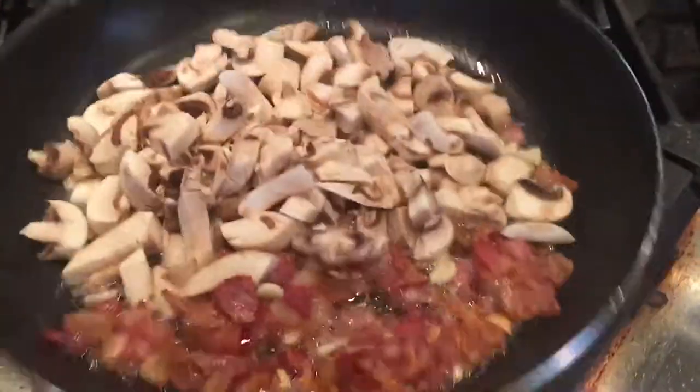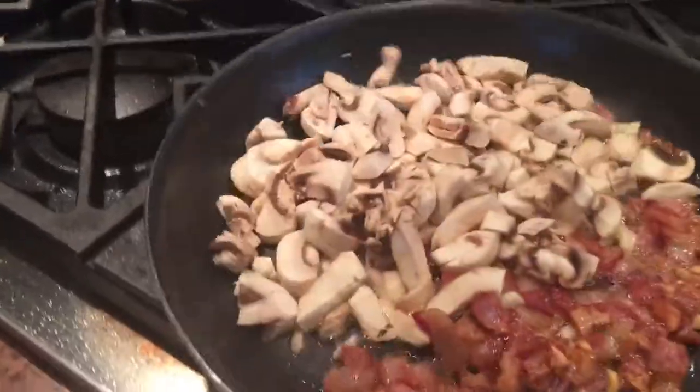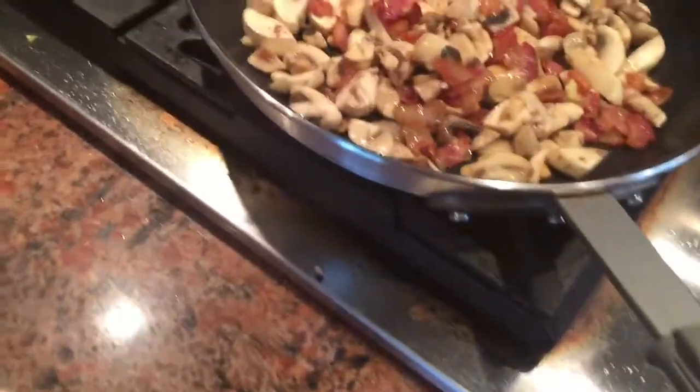Alright, this is a little bit of browned down pancetta and some diced up mushrooms and a little bit of garlic. Basically we're going to render the pancetta — you can use bacon, thick cut bacon, whatever you want to use.